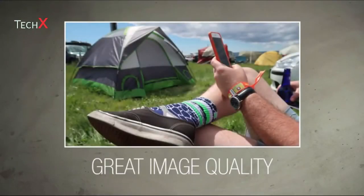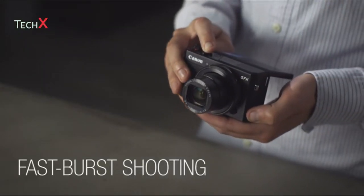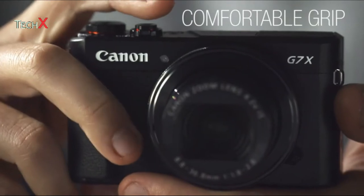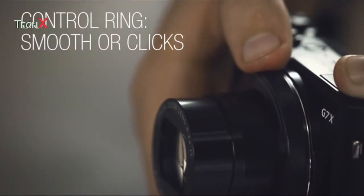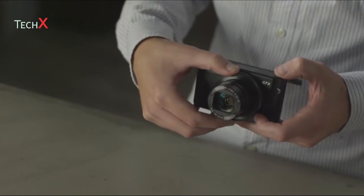The image quality, especially color rendition, is excellent on the G7X II. Its fast burst shooting enables you to capture the action. The grip is comfortable in the hand, and the control ring around the lens can be set to smooth or clicky, making it useful for both photo and video shooting.